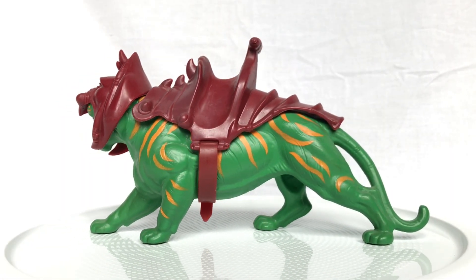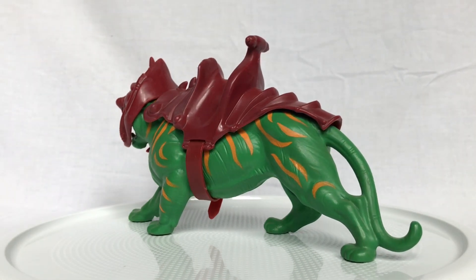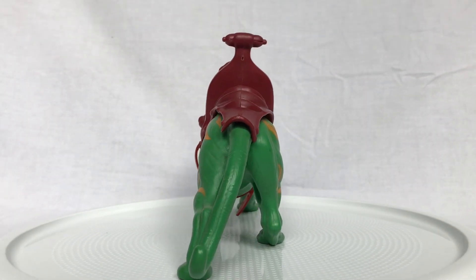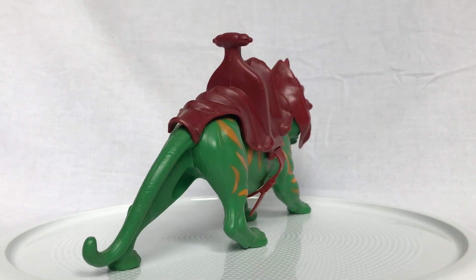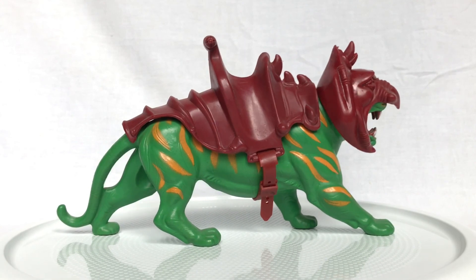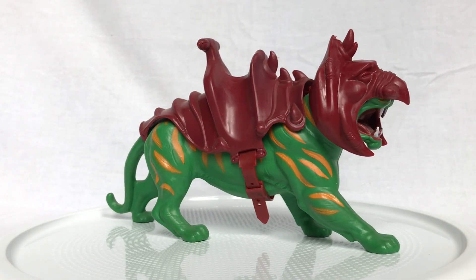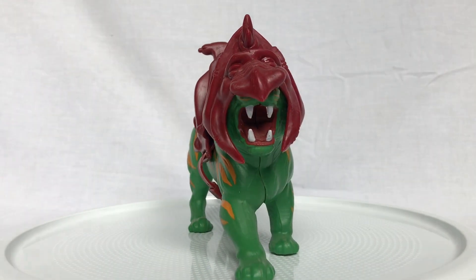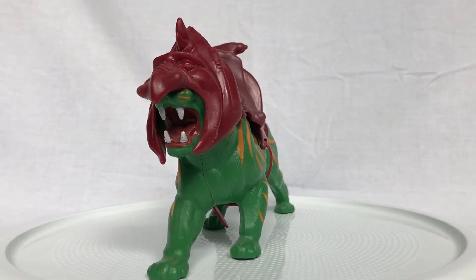Everyone, thank you so much for taking the time to watch my toy review of Battle Cat from the Masters of the Universe line by Mattel from 1982. If you enjoyed it, please hit that like button, and if you have anything you'd like to add, feel free to leave a comment — I love reading them and responding to them. I review a toy from my vintage collection every Wednesday, so I hope to see you next week and every week after, here on Creed's Collection.